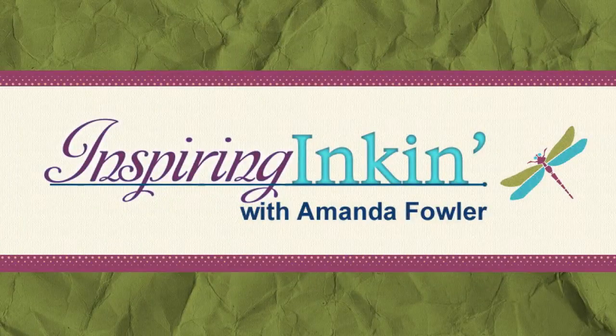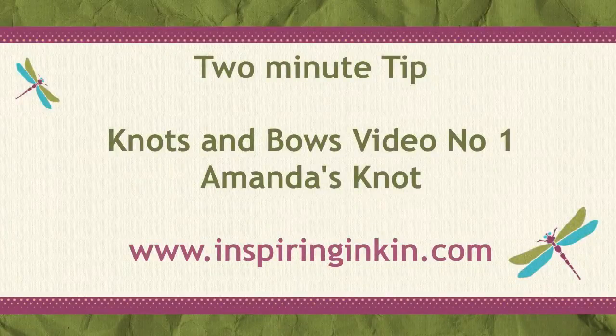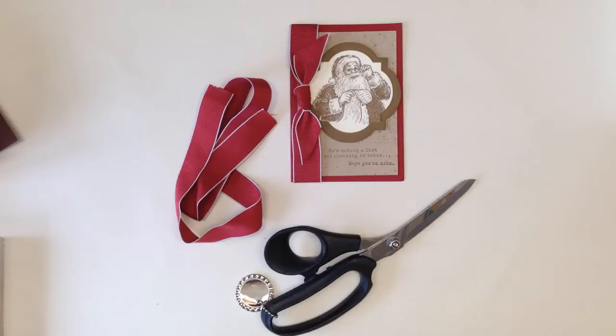Hello, thank you for joining me today. This is another two-minute tip video tutorial by Amanda Fowler of inspiringinkin.com. Today's video tutorial is the first in a series on knots and bows. I consider myself bow impaired and do struggle with bows and other forms of ribbon decoration, so I thought I would share a few hints and tips with you because I know I'm not the only one.